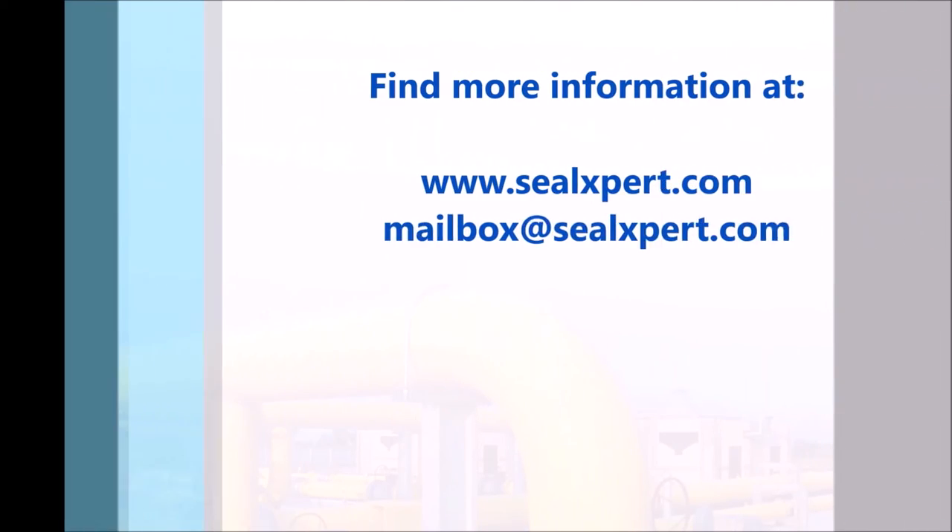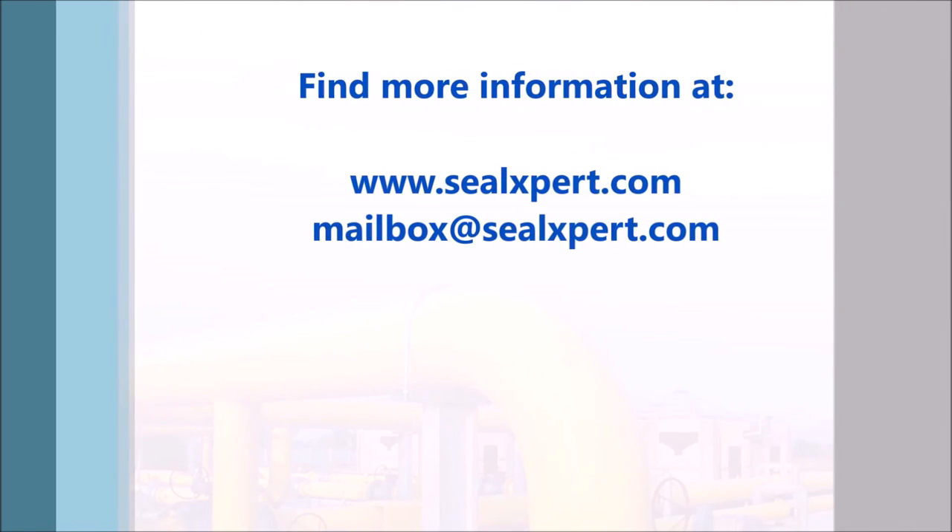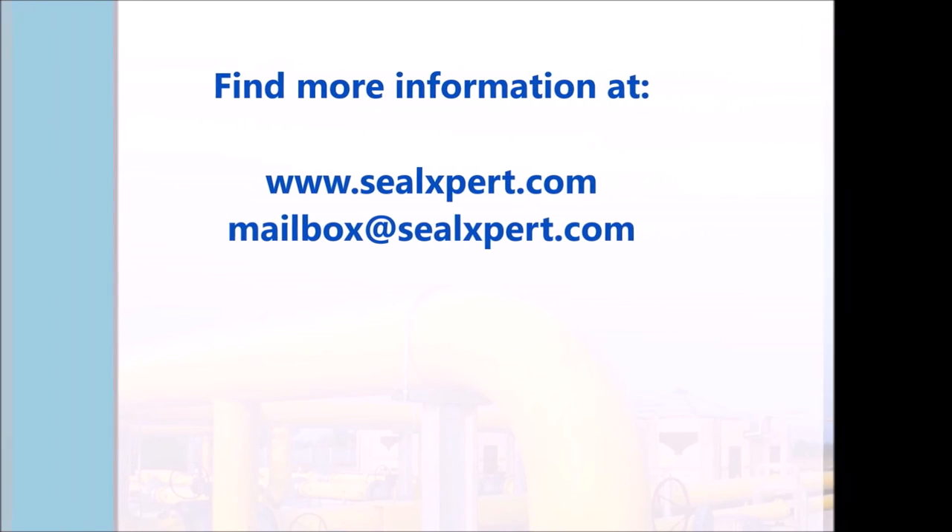For more information, visit our website at www.sealexpert.com.